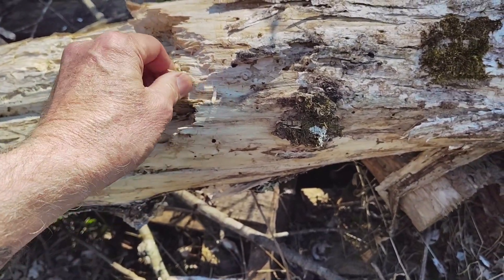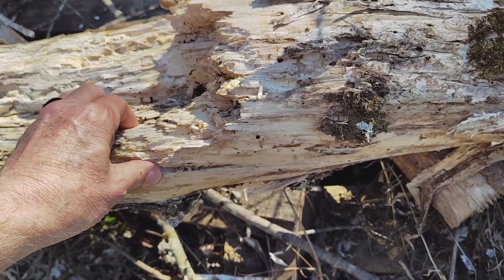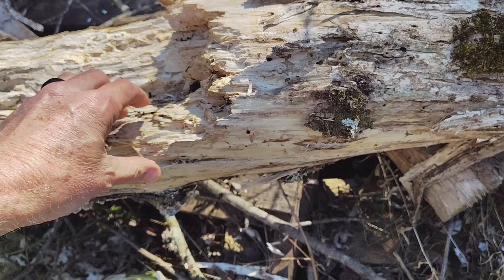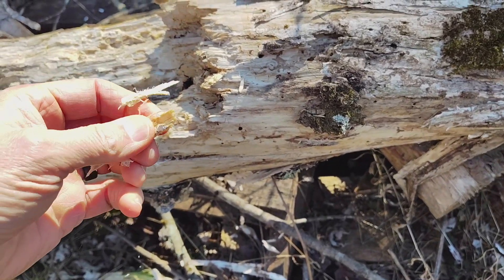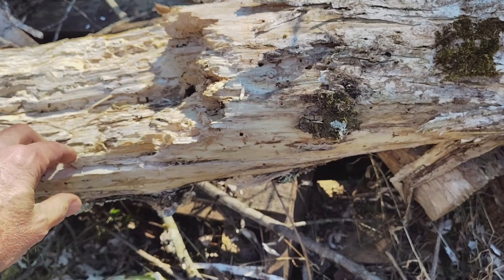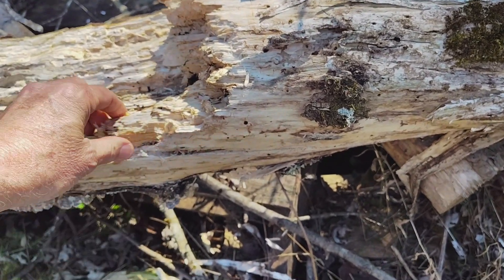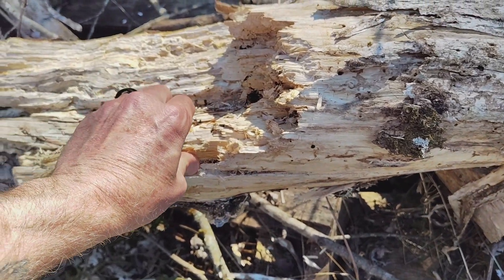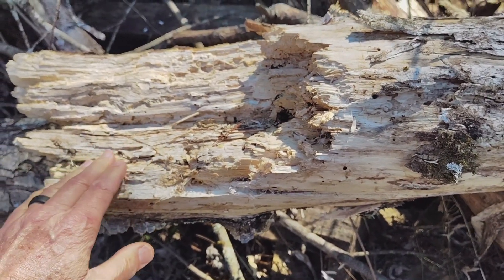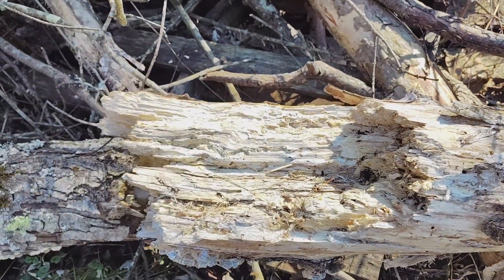About 90% of wood-eating fungi are white rot fungi, like this one here. They break down the wood by colonizing it with their mycelium running throughout it, and then they release enzymes from the mycelium that break down the cellulose and the lignin in the wood. It's a relatively slow process, and the rot spreads as the fungus spreads. The end result is soft, bleached-looking, sort of punky wood like this.